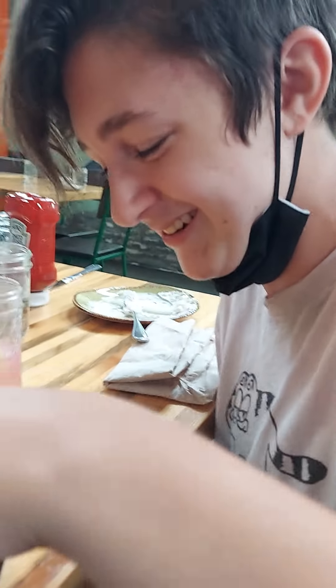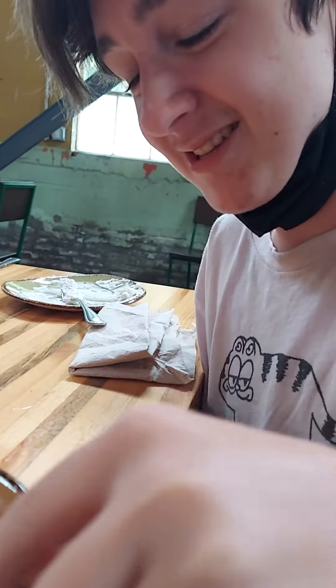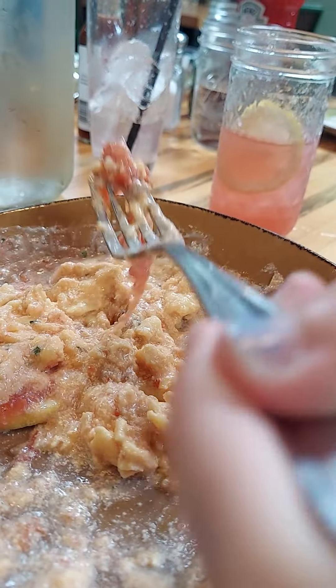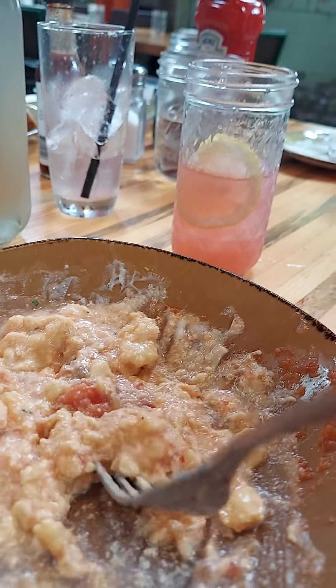That was actually just part of the cooking process — that's what holds it all together. I'm crying. Look at me, I'm crying. That was actually really gross. Okay, try again. So actually all this, you don't actually eat this part. You eat this. Oh my, no. You need to eat the other part. Sorry.